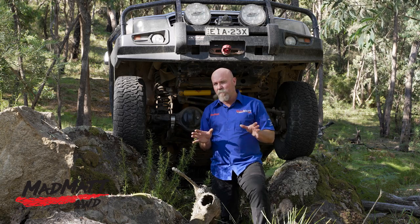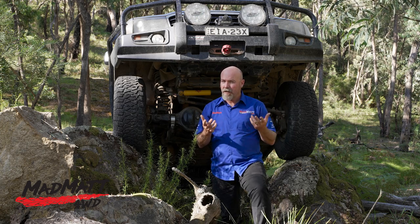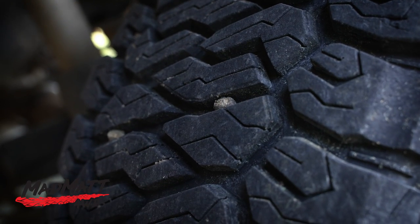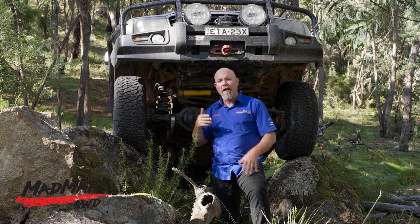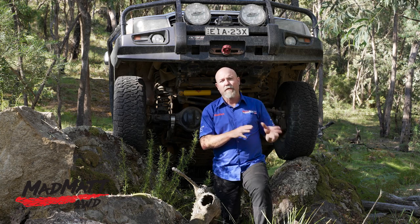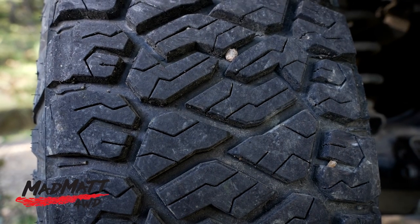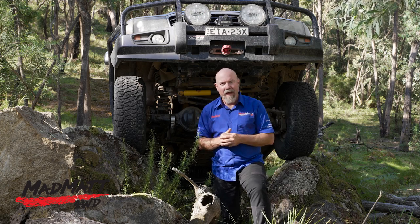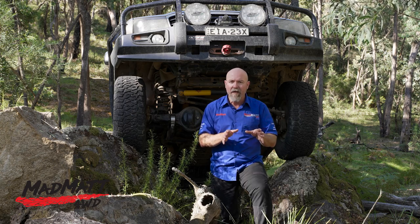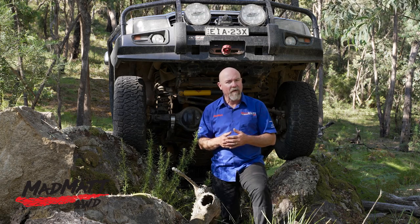While towing the camper trailer on good quality dirt roads, one thing that surprised me was that the tyres tended to flick up lots of small pebbles — I could hear them hitting the camper trailer and the underside of the vehicle. I hadn't noticed that with a mud-type tyre previously, and I can only put it down to the tread blocks being so close together, picking up those small pebbles and flinging them out. So if you're doing a lot of that type of driving, make sure you've got a stone guard on the front of your caravan or camper trailer.